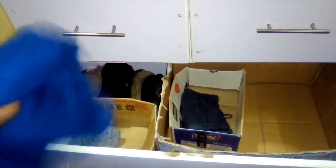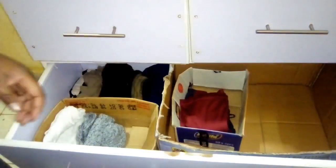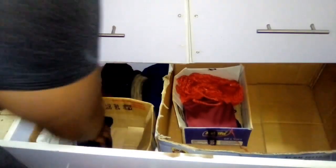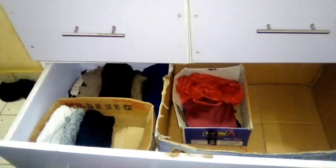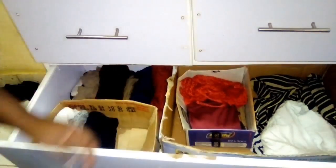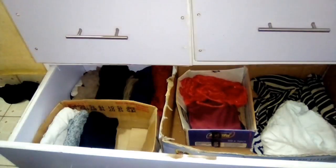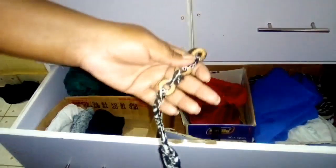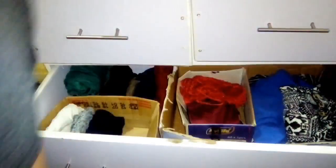I'll be showing you what I'm putting aside. I put about two or three tops aside. For trousers, if I haven't worn something in the past two months I put it aside. For tops, I look at the condition — the armpits, collar, or any other torn part — and if something is torn, I just put it aside.